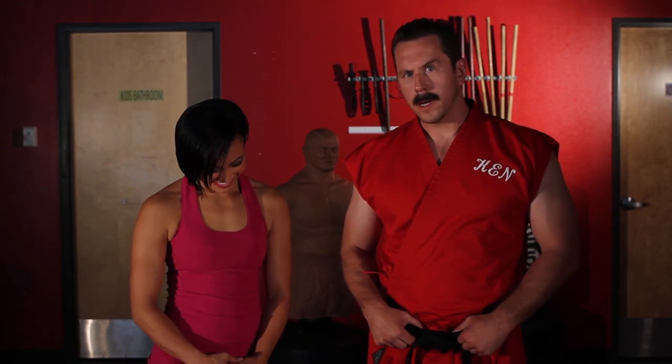Master Ken here with another episode of Master Ken's Privates. Here with me is American Ninja Warrior failure Michelle Watterson, here to tell us about a fight that's coming up.